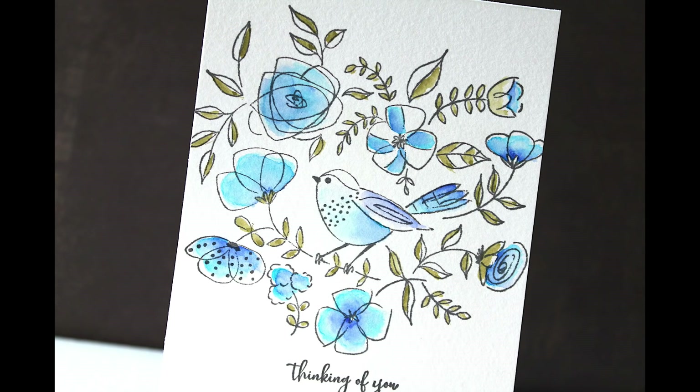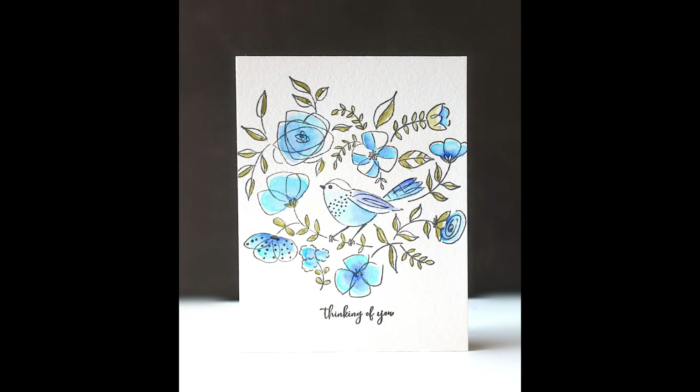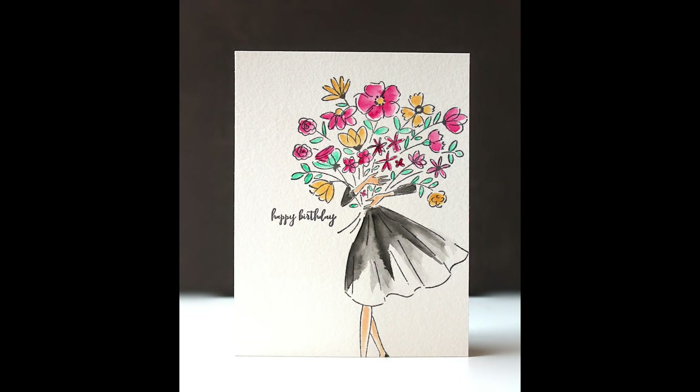I do like to stamp and work on a separate panel and then adhere it to a note card, but if you stamp right onto the note card you are totally done. It is such a charming little card. For the next one, here is what the finished card looks like and I will take you along in the process of painting it.